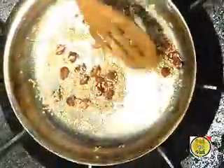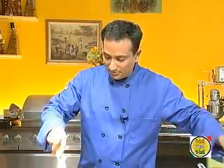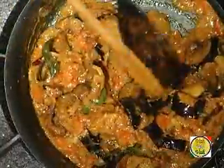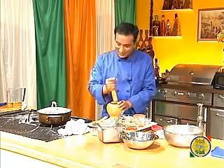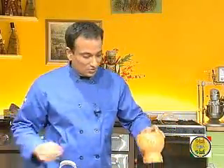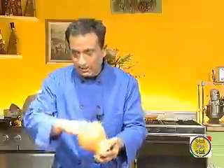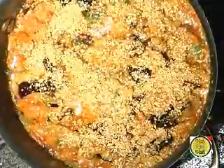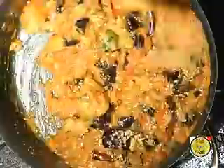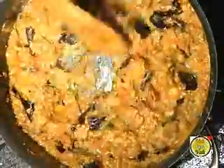Sauté the sesame seeds until cooked, then grind everything together. Our tomatoes have cooked very well, so now we add the fried eggplant and mix it well — you can see they're really well cooked. Cover it and cook for another 3 to 4 minutes. Then grind the roasted peanuts and sesame seeds into a powder and sprinkle it over the curry, mixing it in well.